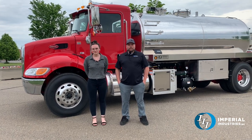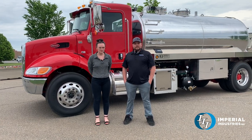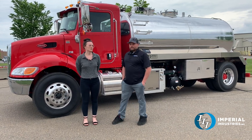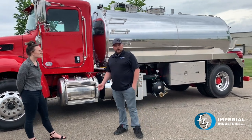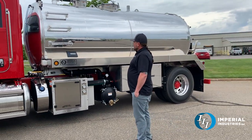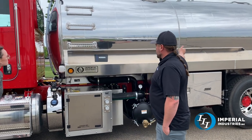This is a 2022 Peterbilt 337. It's a manual transmission, a 10-speed, and it's also got a PACCAR PX9 360-horse motor in it. This one's a little bit more custom-built — we would call it a spec truck or build-to-order. It was ordered at a custom wheelbase for a 2,700-gallon, two-compartment tank, so it's got 200 fresh water and 2,500 waste.